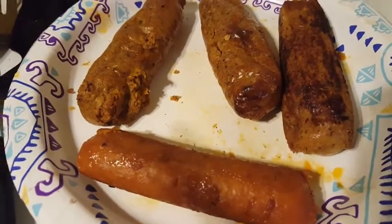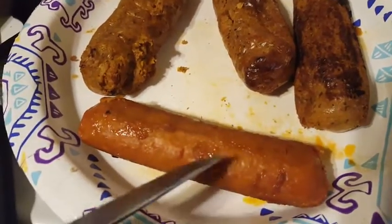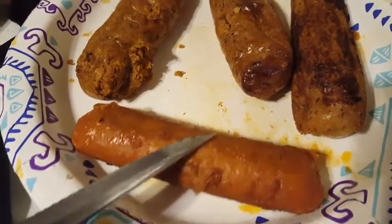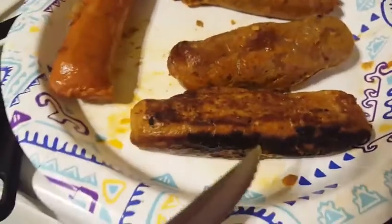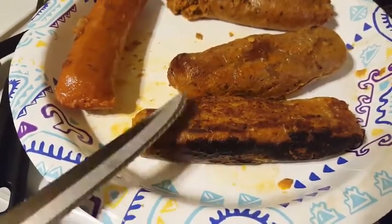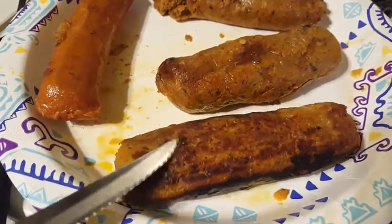Hey, I said I'd be back when I got done with my sausages. This is pan-fried Beyond Meat sausage. This is the pan-fried sausage that I made my own casing for.